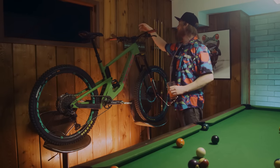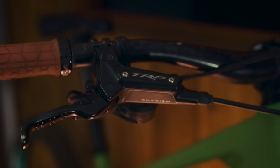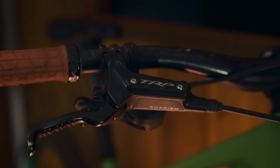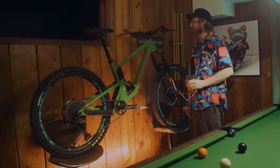Moving back in the cockpit here, we've got the Nextie carbon bars. We've got the TRP brakes. These things have seen some action actually — they're like four bikes old. Just been changing the pads on them and loving life still.